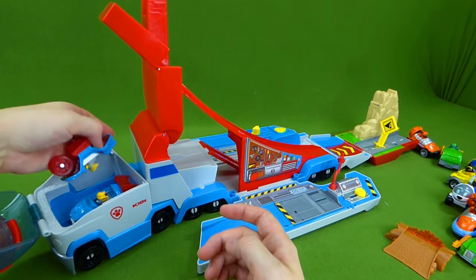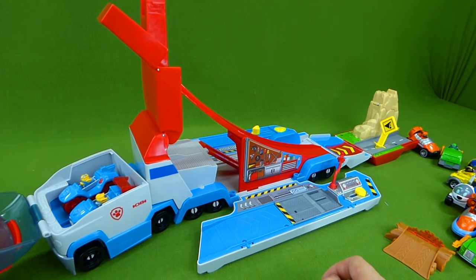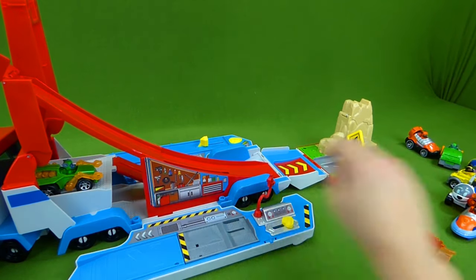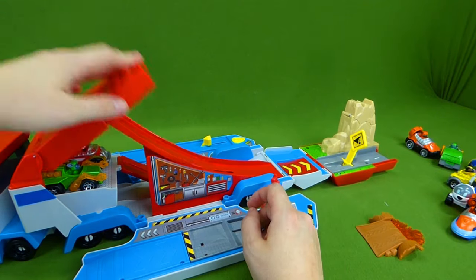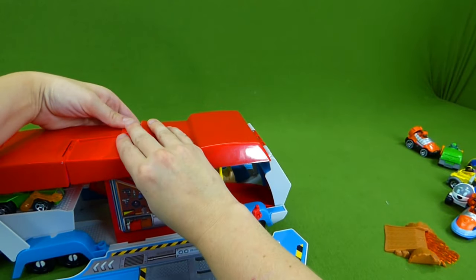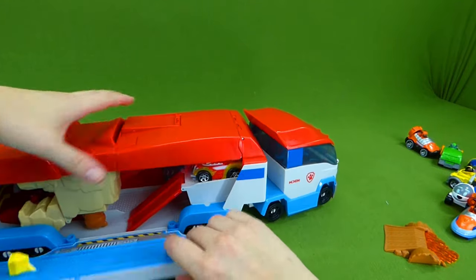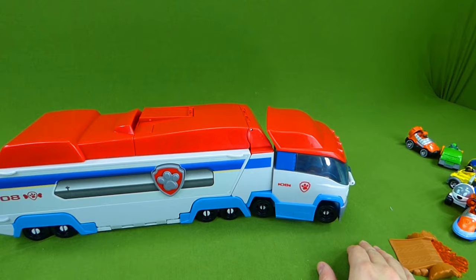Now it's time to load up on the Paw Patroller — we're going home! The twins are loading up in the front of the Paw Patroller — they get to drive today! Robo Dog's letting them drive the Paw Patroller! We can load up some of our other favorite vehicles inside the Paw Patroller — and it loads up like this and like this, and we close the sides up, and there is our Paw Patroller!